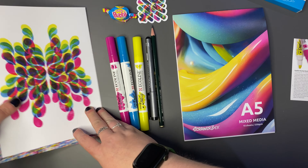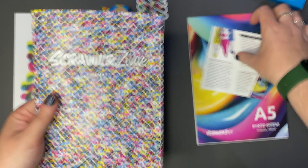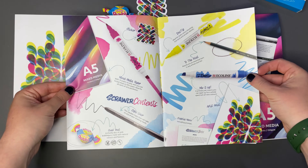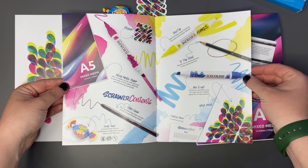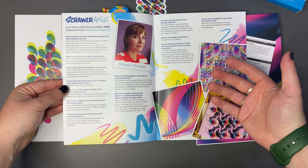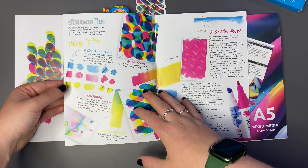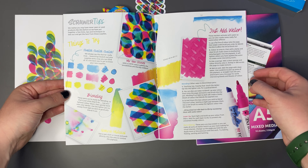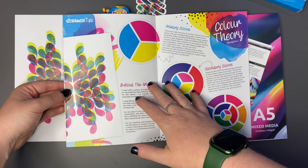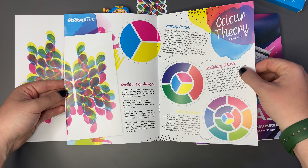So let's have a quick look through the Scrawlr Zine before we get started. We have the lovely laid out double page spread telling us a little bit more about those supplies. We have the Scrawler Artist section with a bit more about those and a question and answer. The Scrawler Tips, which as always I will read whilst I do some swatching. Some behind the artwork and some more Scrawler Tips - quite extensive tips.